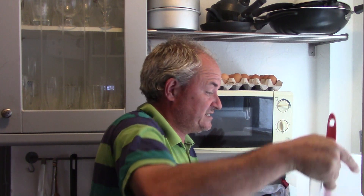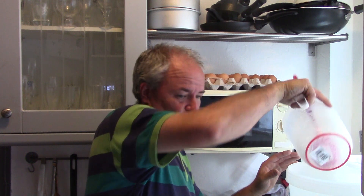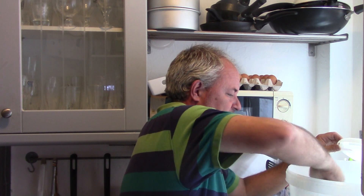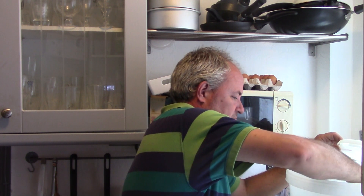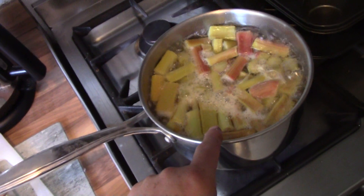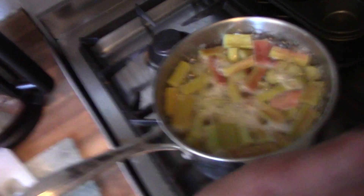If you wanted to be a purist, you would be checking your temperatures before you put the yeast on. It's actually nice - not hot, somewhere between lukewarm and cold. So as you can see, that's bubbling away quite nicely. I'm going to give it a stir and see how we go.